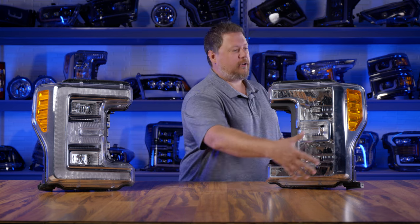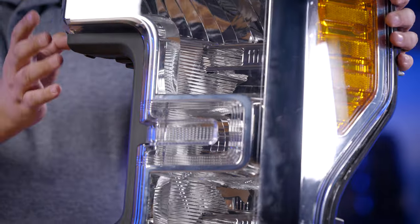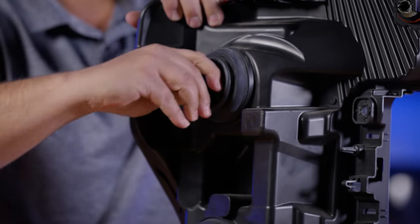This one has the big chrome reflectors, so it's called a reflector headlight. And if I spin it around, I've actually got halogen light bulbs on the back that can be removed from the headlight.